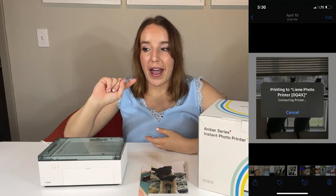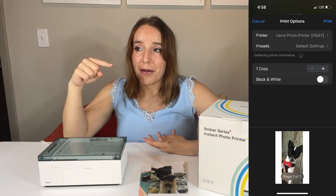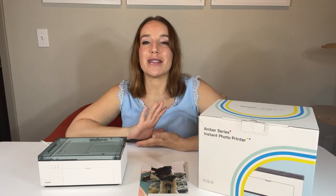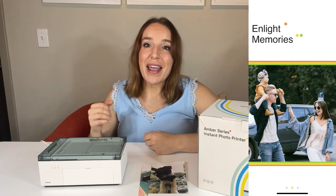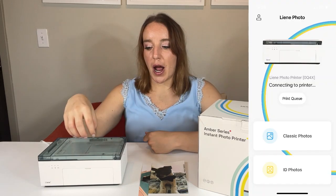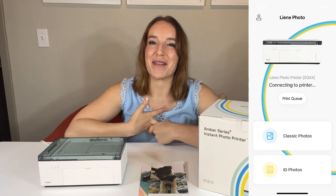It's way easier to use than any other printer I've had before — it just works. From your camera roll on iPhone, you go to the picture, click the share button like you would to send it to a friend, scroll down, and there's an option that says print. You click print and it prints — literally that easy. Lenny also has their own photo app where you can choose multiple pictures, edit them, and then print. Whether it's iOS, Android, Wi-Fi from your laptop, or the Lenny app, you have so many options.